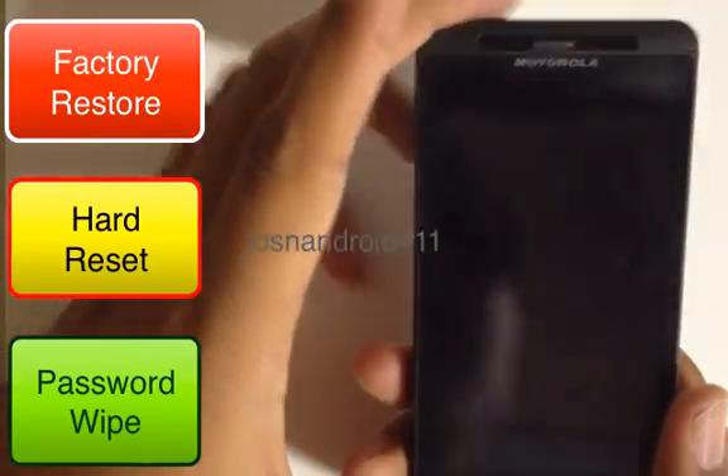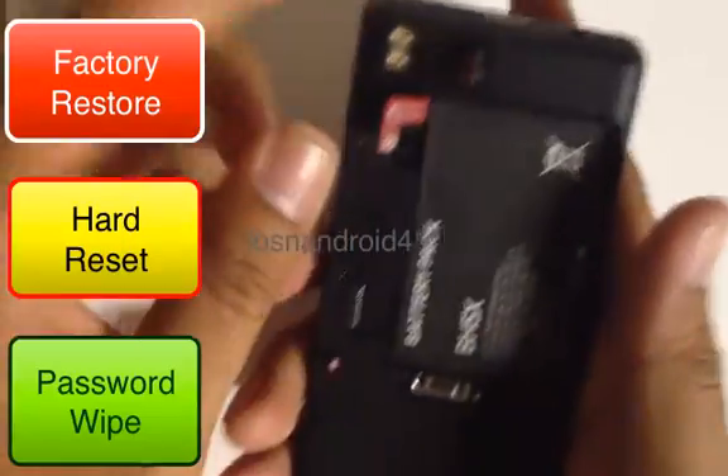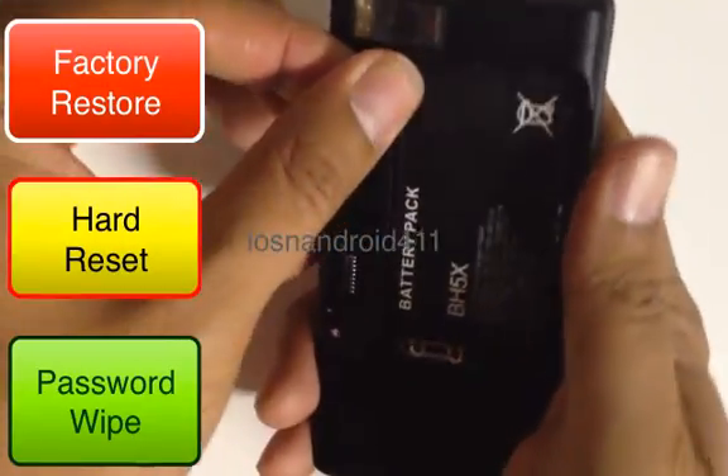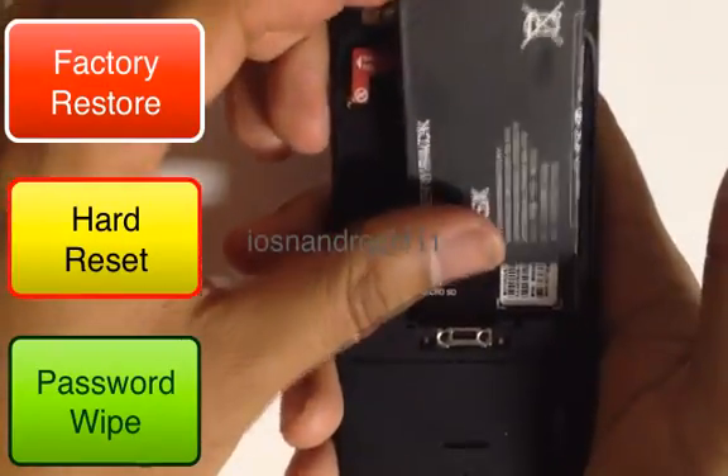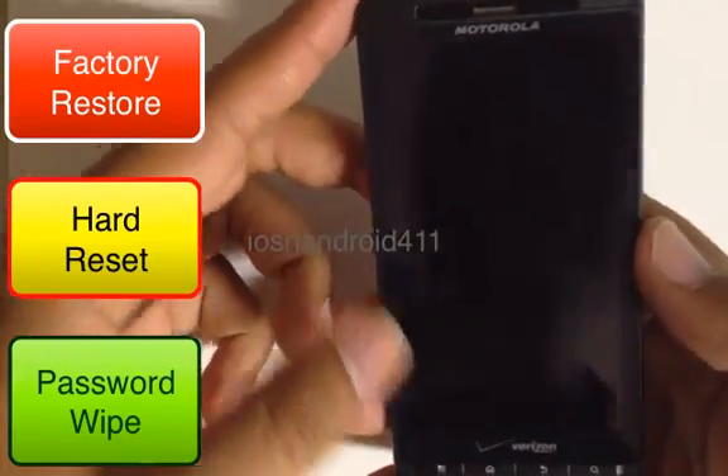The first thing we want to do is power off the device and remove the back cover, which I've already done here. Then we want to remove the battery and then reinsert it. Next step after we reinsert it.